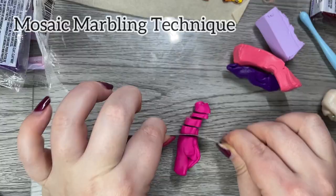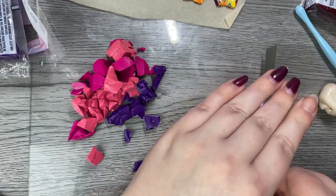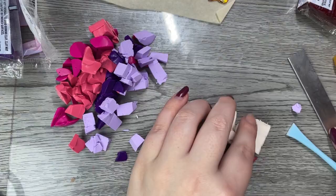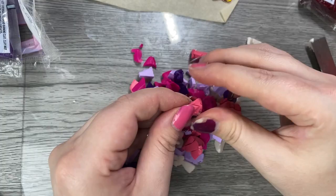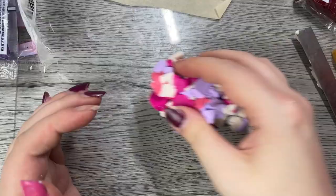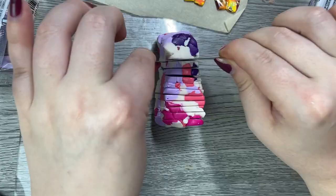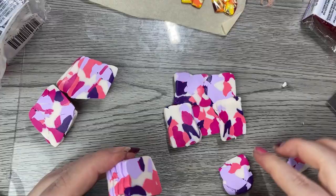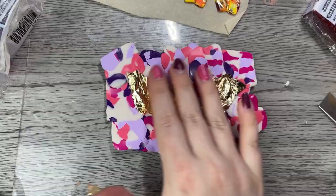Here is another marbling technique that's a little different but will yield a beautiful result as well. First, take all your clay and chop it up into little pieces — I'm using a little razor that I got from Michael's, so be very careful as it is very sharp. Once all your pieces are cut, take them together and start blending and mixing them so all the colors are evenly distributed, making sure to pull apart any clumps. Then squish it all together, press it into a little log with your roller, chop it up into tiles, and place them together to create a slab. Then roll it out a little with the roller and put it through the pasta maker.